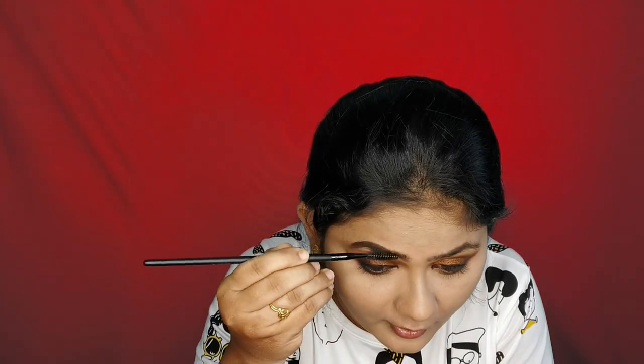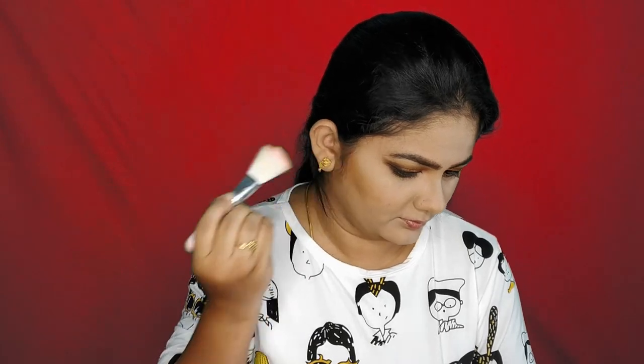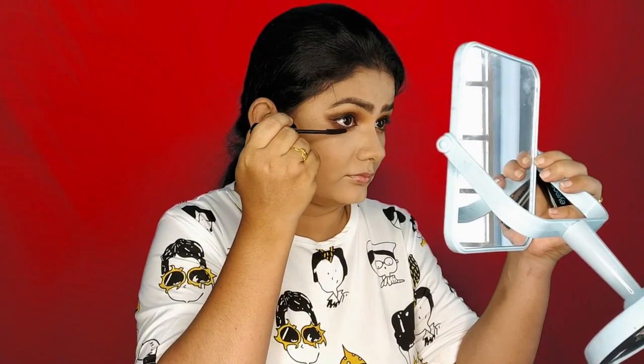I will apply the eyeliner using a mirror. I filled in my eyebrows with Wet n Wild. I will set my face with a little bronze shade, set my under eyes, set my face with a slightly dark shade, and apply mascara. This is a very iconic mascara.